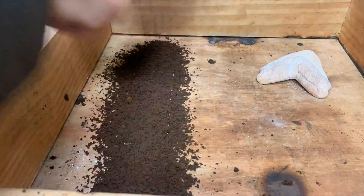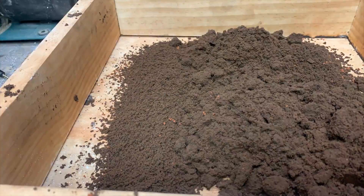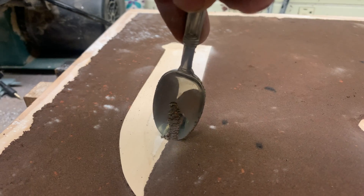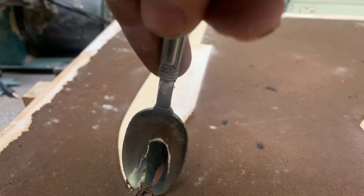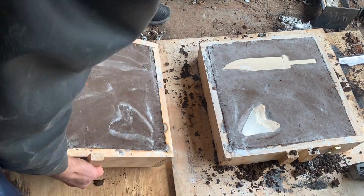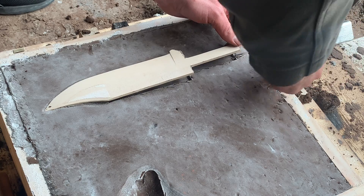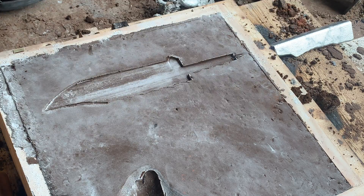Once I have the blade shaped enough, I embed it in an oil-based sand called Petrobond. Once I remove the knife blank it gives me a negative space that allows me to pour the metal in, and I'll then have an exact copy of that pattern.